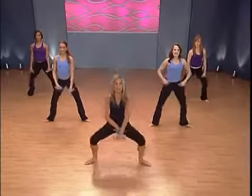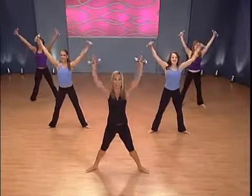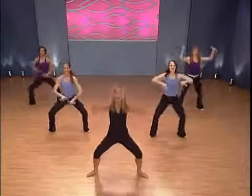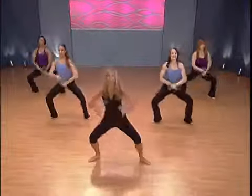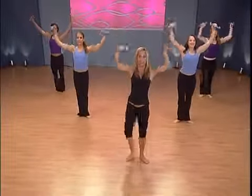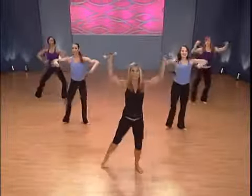Now we're going to do an arm exercise — just crisscross, lift up. This is all standing Pilates; think about those abs, really center. Last one — hold it right here. Now take it down, squeeze together — it's for the inner thighs. Really tighten through the abdominals as well as the inner thighs. Last one — hold it right here.